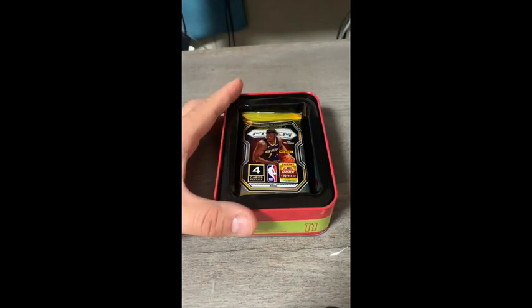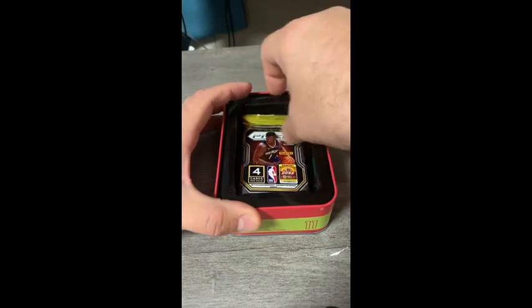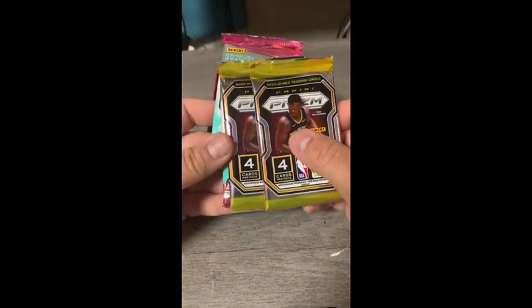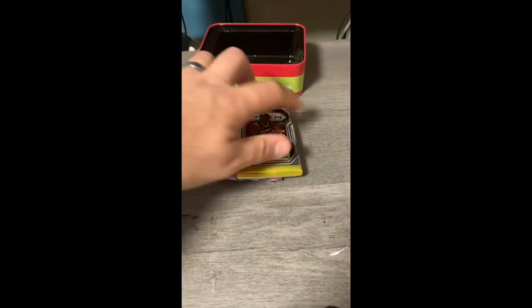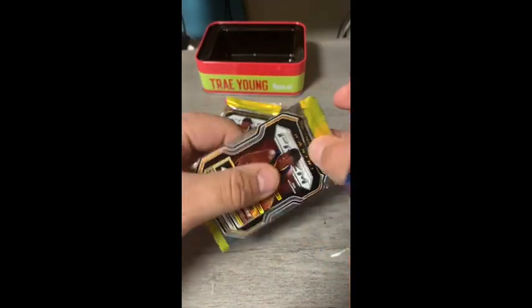This is not a product of Panini or other sets — this is a product of MJ Holdings. Here are our four packs. I believe this tin was right at twenty-five dollars, which is a little pricey outside of the fact that you get a cool tin.